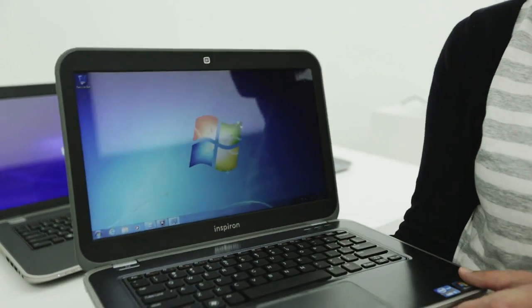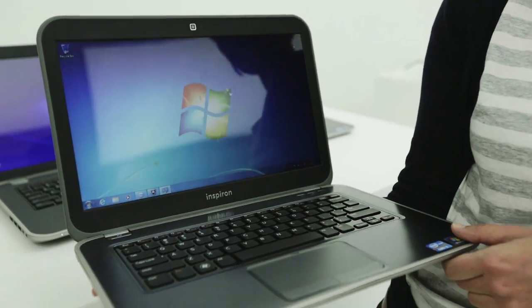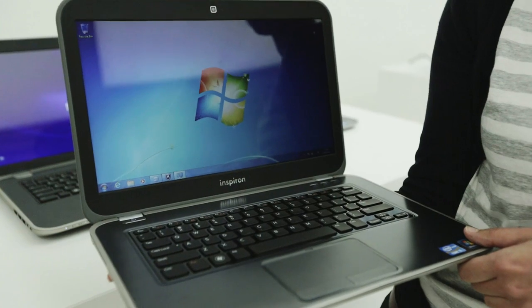We're here with a couple of the most interesting models. This one, the Inspiron 14Z, is like a budget ultrabook. The pricing has not been announced yet, but it's likely to be much cheaper than Dell's XPS 13, its first ultrabook.